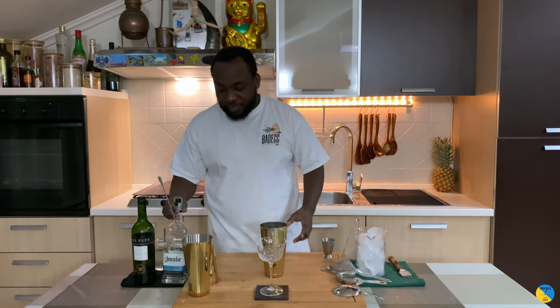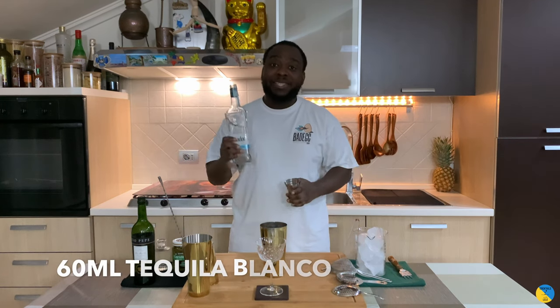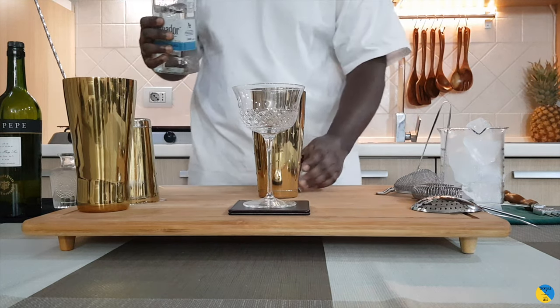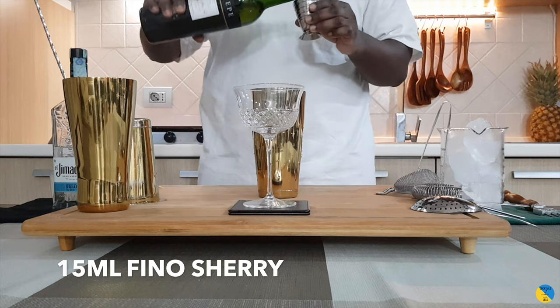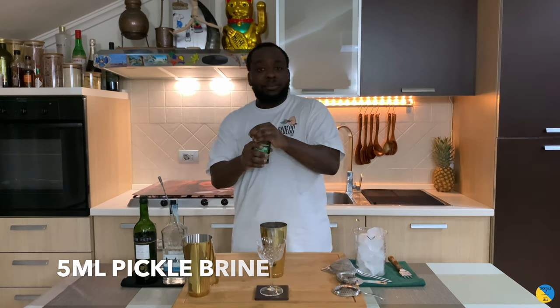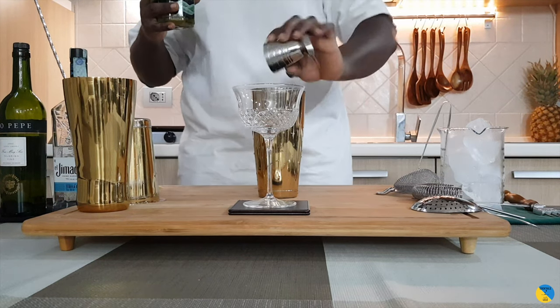We're going to need tequila blanco — that will be 60 ml. We're going to add 15 ml of sherry fino, we're going to add 5 ml of pickled brine, and 15 ml of Cointreau.